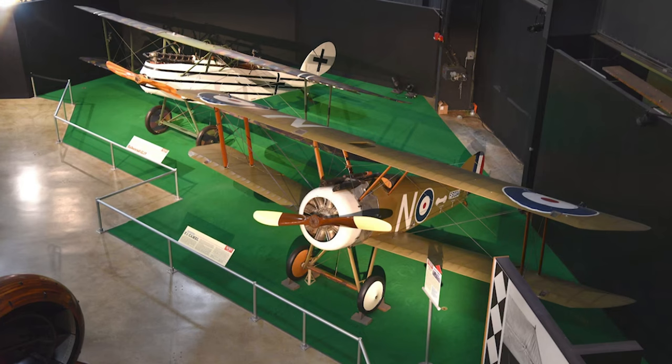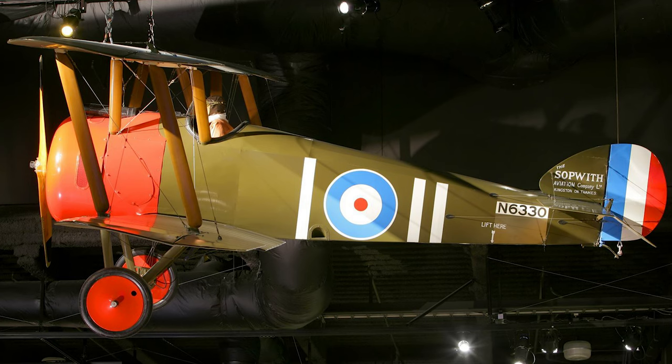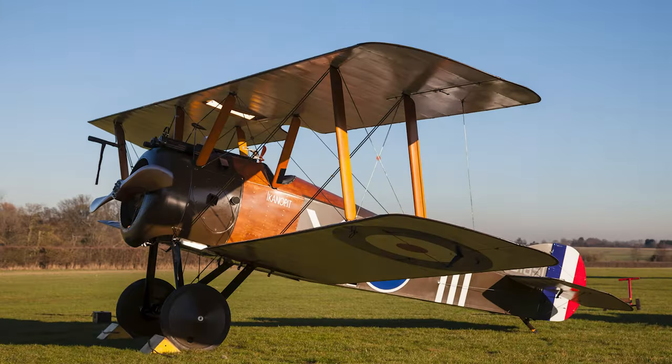The National Museum of the United States Air Force has a reproduction of the Sopwith Camel F1 variant on display. Additionally, there is the Shuttleworth Collection's Sopwith Camel, which was test flown in 2018.